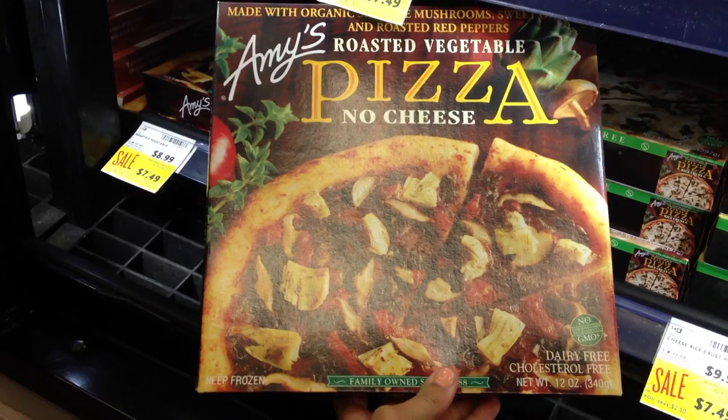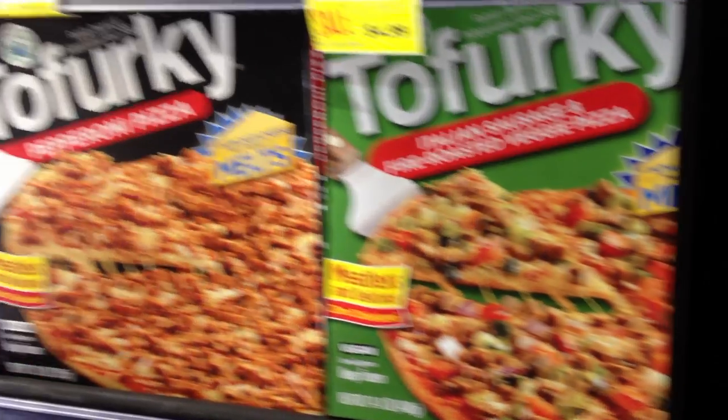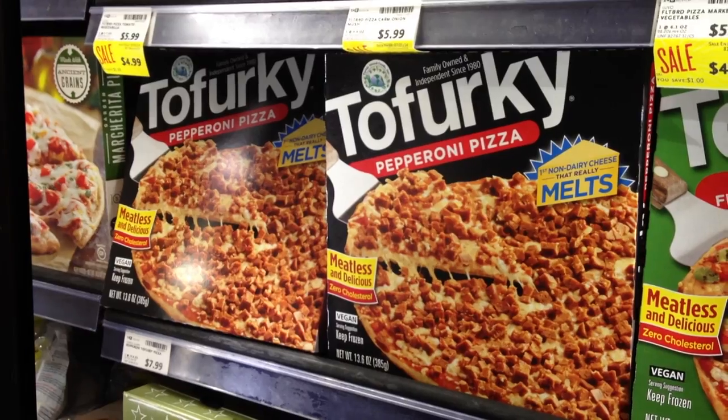But what about frozen pizzas? Well, you're in luck. The company Amy's carries a cheese-free pizza, which is pretty healthy and really yummy. And if you're looking for a little bit more cheesy decadence, you can check out Tofurky, Daiya, and Tofutti, because all those companies carry their own line of vegan cheesy pizza and they are delicious.